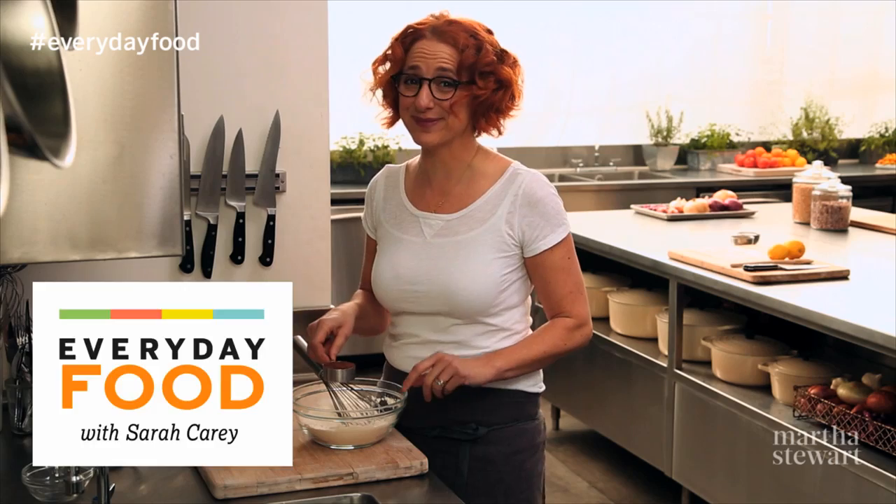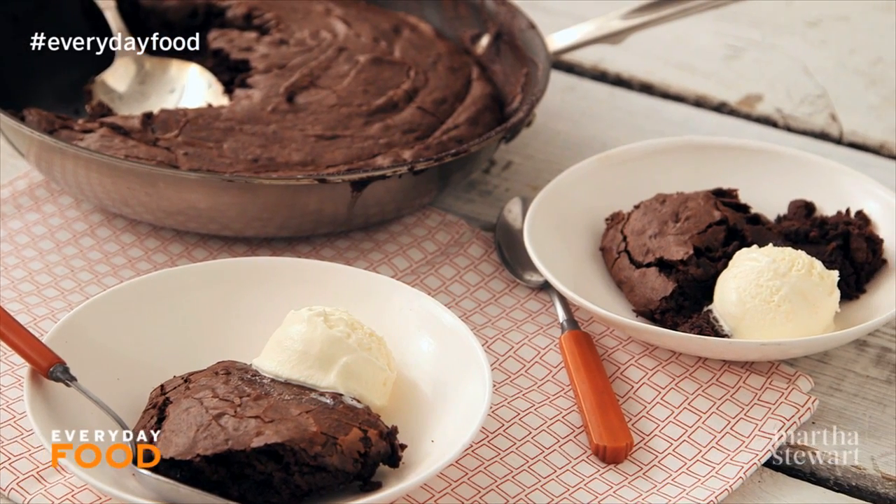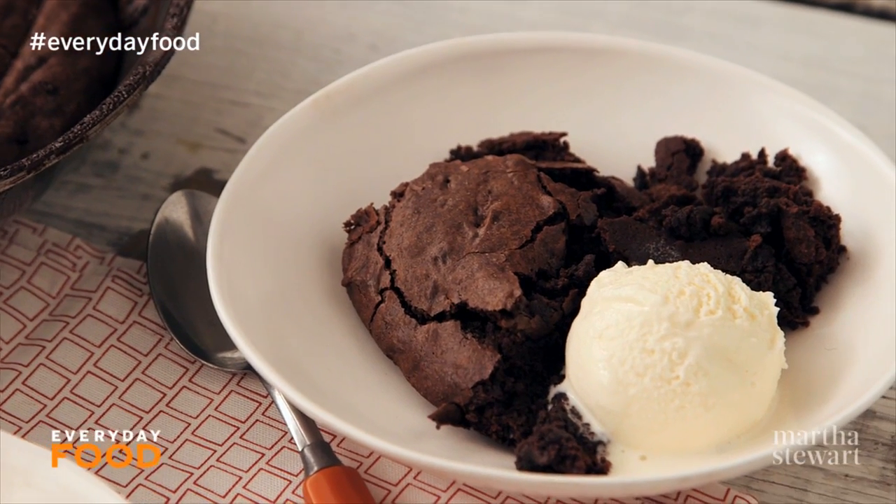Do you guys remember that chocolate chip skillet cookie that I made? It was so good. And today I'm making something that might even be better. It's a fudgy skillet brownie — double chocolate brownie.